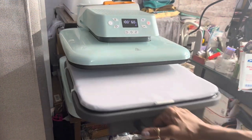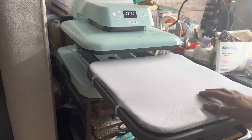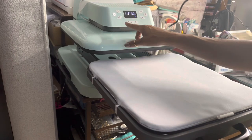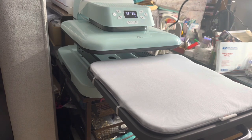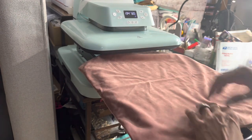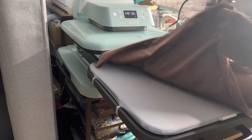I'm here at my heat press. I'm going to set my temperature at 390 degrees for 60 seconds. Right now it's coming up to temperature. First things first — you want to add a piece of butcher paper, copy paper, or some type of paper inside the pillowcase so that you don't get any bleeding or sublimation on the other side.